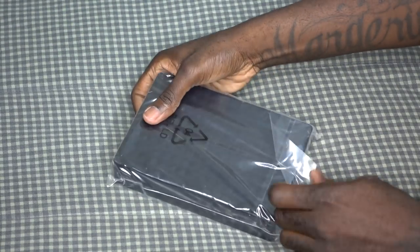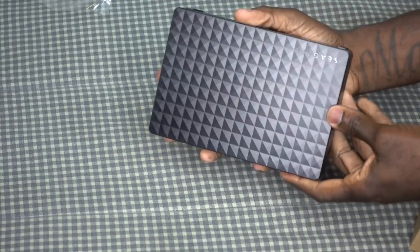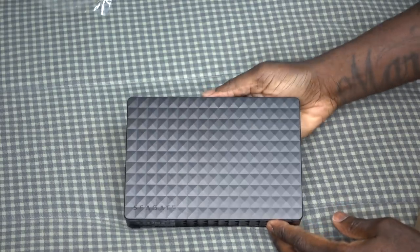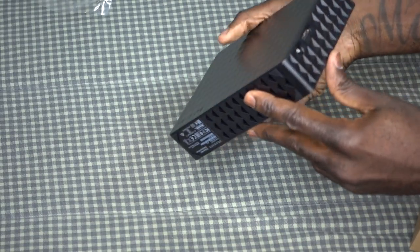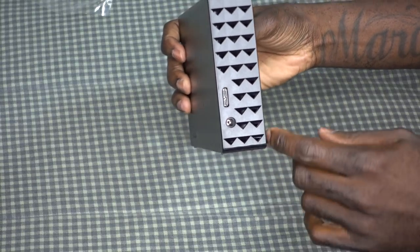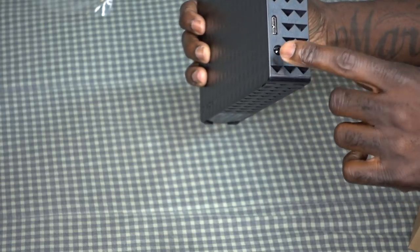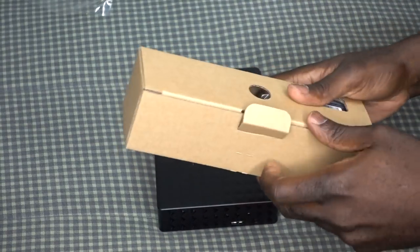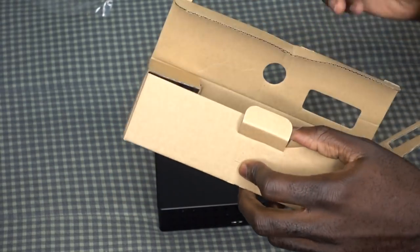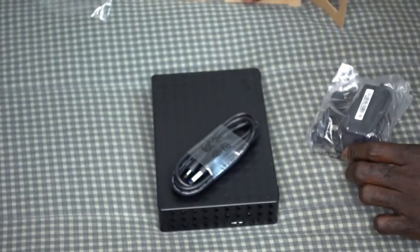Here is the Behemoth — nice little finish on it. That's how we connect it right back there: that's the USB 3.0 plug and that's the power slot right there. And you got this box right here which has the cable and the adapter.